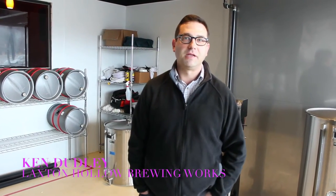Hello, my name is Ken Dudley and I am the proprietor of the Laxton Hollow Brewing Works in Lexington, Ohio. It's a nano brewery that specializes exclusively in making cask-conditioned ales. We'll be opening here hopefully in the next few months, looking at a May open date.